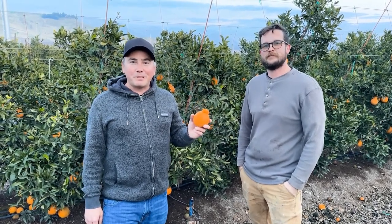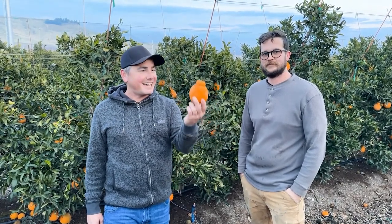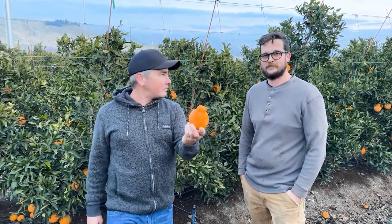Hey everybody, this is Paul. I'm super excited to be here today at the George Farm where they farm sumo citrus, and it's the height of the sumo citrus harvest.